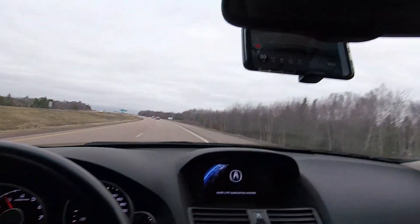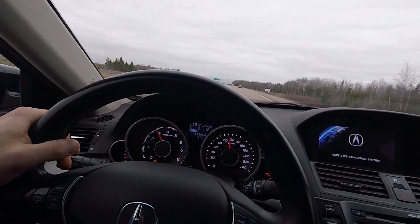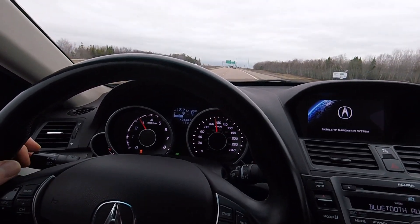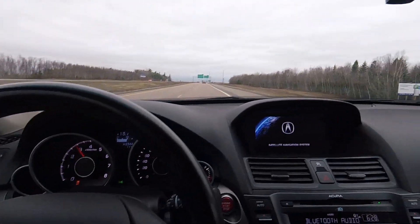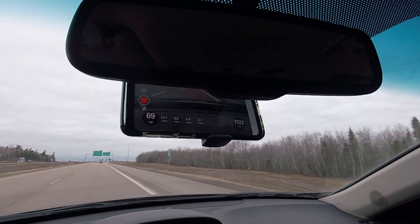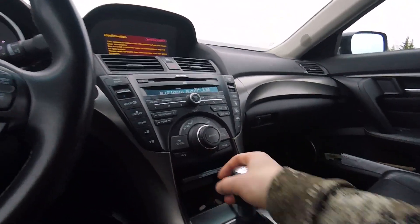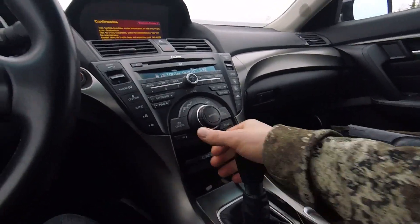Which is pretty impressive for just an intake, a K&N drop-in filter, and a J-pipe. I'm pretty pumped about that. I definitely have to install my intake and try this again.